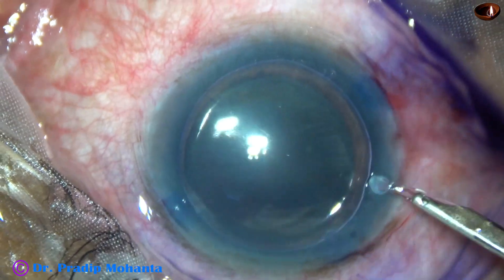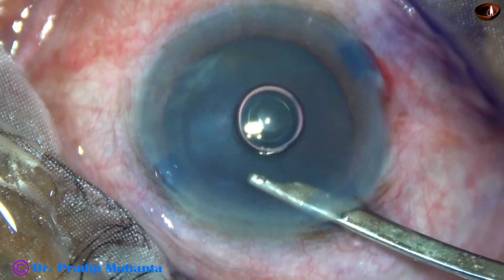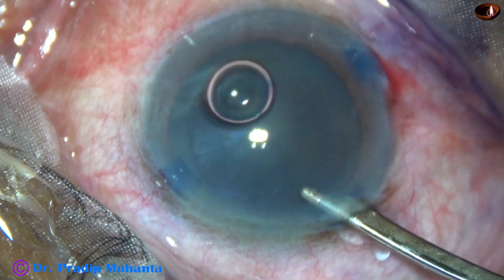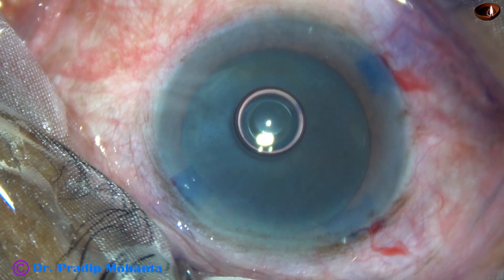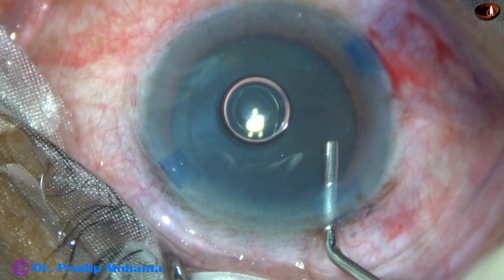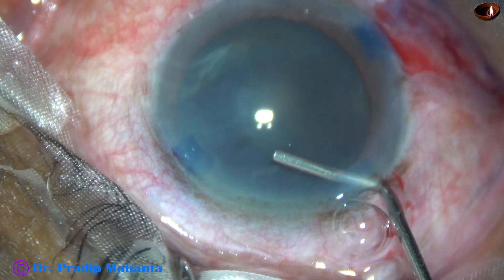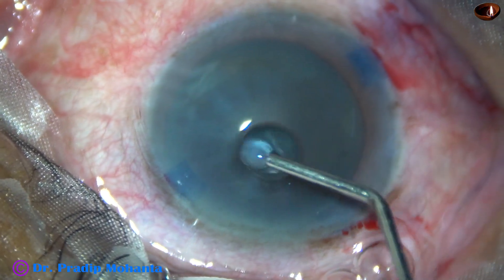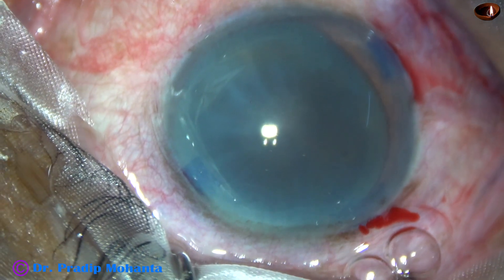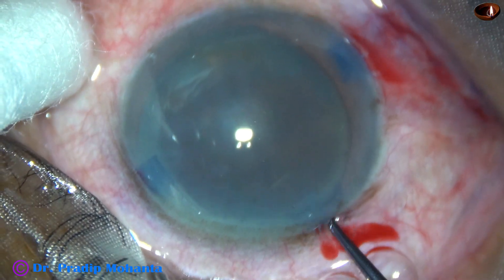By this time, all the incisions have been made and the capsule has been stained with trypan blue dye. Now, 2% hydroxypropylmethylcellulose is going to be used as the viscoelastic substance. This is 2% HPMC filling the anterior chamber, and it is applied over the cornea for better visibility and for epithelial protection.